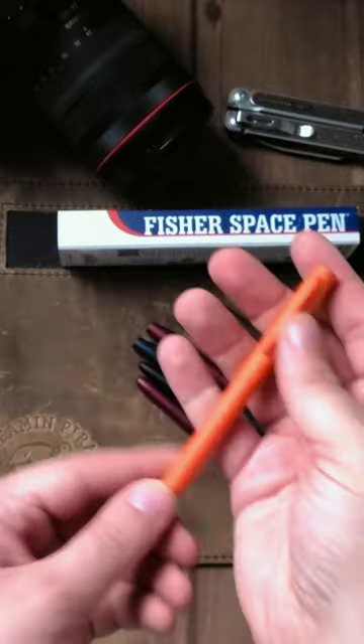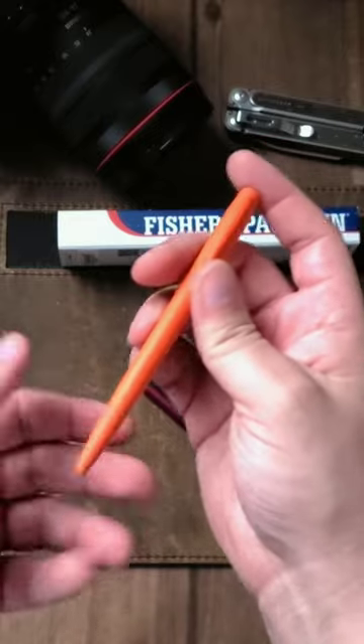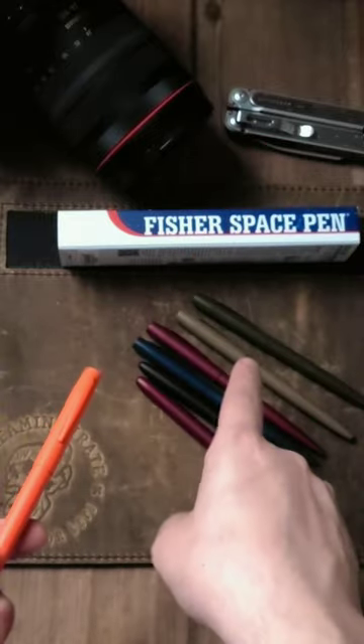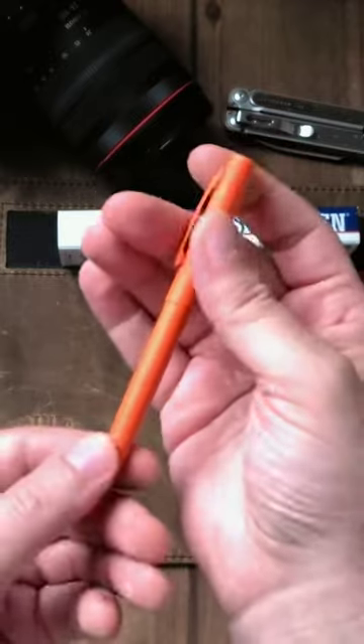I think this will be a great option for hunters, or if you're working on a job site and you need something that'll write on anything but you don't want to lose your pen. Because I feel like either the OD Green or the FDE, you would lose that on a job site. This, you will not.